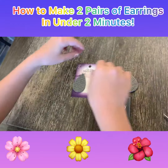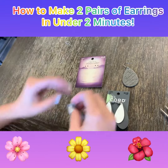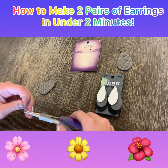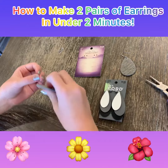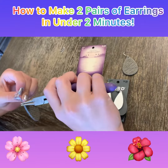Then there's one pair of earrings. Then you just do the next pair and repeat that same thing. Like last time, you want to do this, hook this on, and then you twist it back.